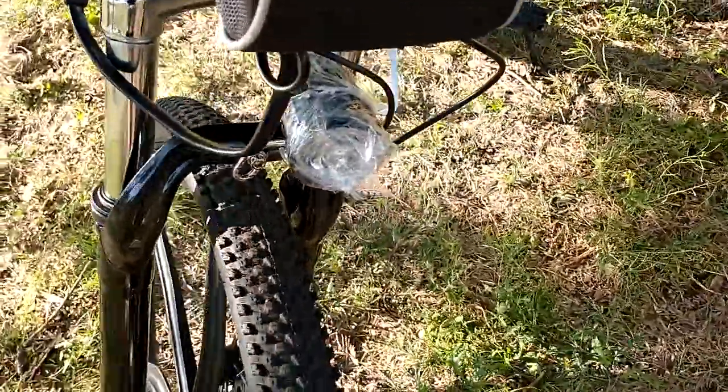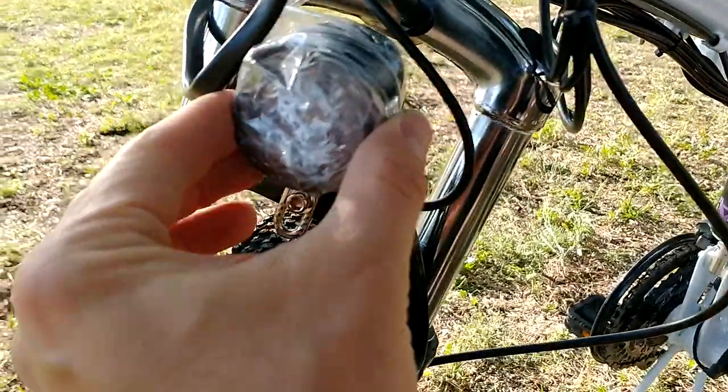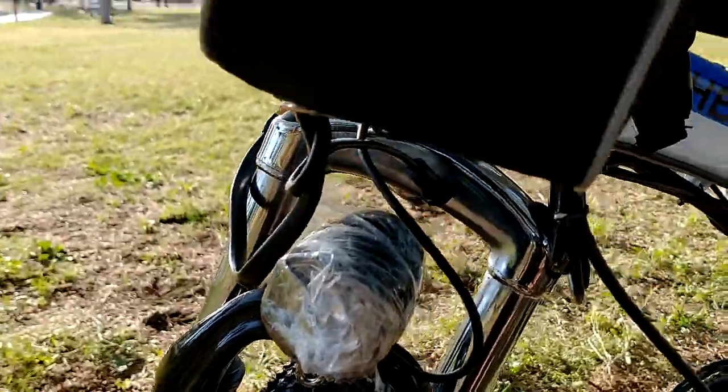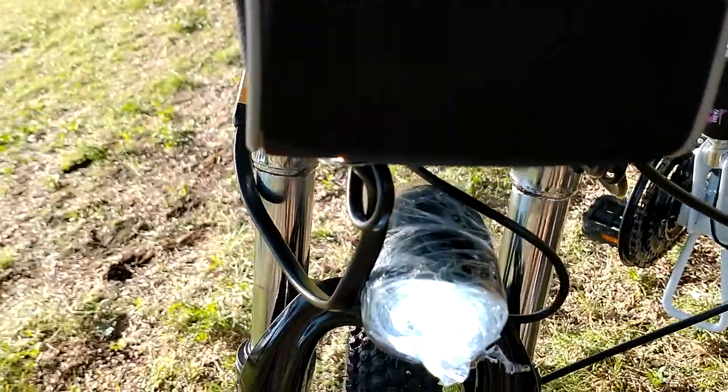I didn't even take down the plastic from the headlight yet, and you can see it's moving because I didn't tie it up very well — there's a bracket inside. The light is still in the plastic.